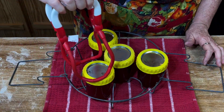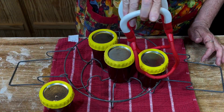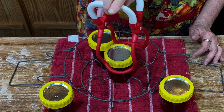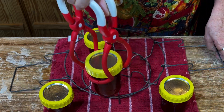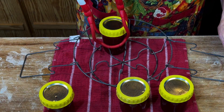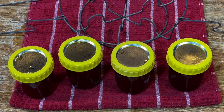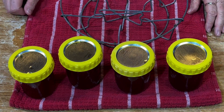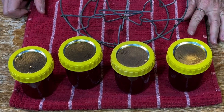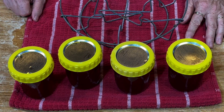That's music to a canner's ears, isn't it? Y'all hear the pop pop pop? That means they are sealing! I'll leave these set here on the towel for about 24 hours and then put them in my pantry. Please don't forget to watch every Canuary video and leave a comment on each one, and you'll be entered into a drawing to win a 23 quart Presto canner.